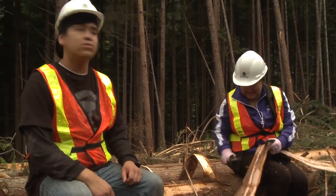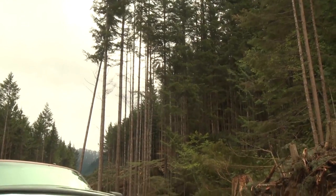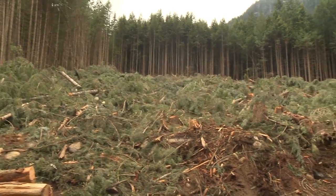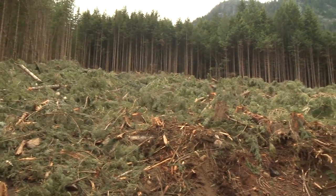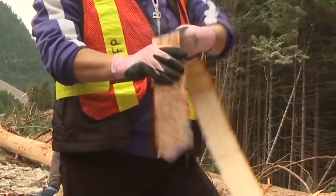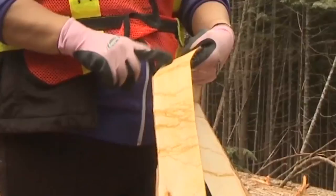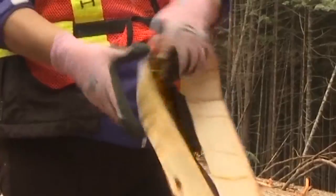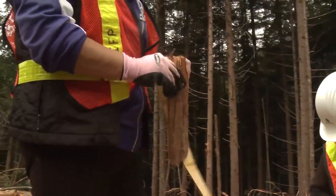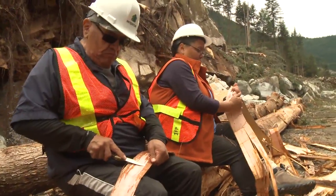These trees that I'm sitting on now have been felled a couple of days ago, so we're going to take the bark off. We don't want them to go to waste — we're going to use the bark for traditional purposes. But once we take the bark off the tree, we have to separate the brown outer layer from the inner layer. This is what we use for regalia. This is what's pliable underneath. It's a two-part process: you strip it from the tree, and then you have to take the outer bark from the inner bark.